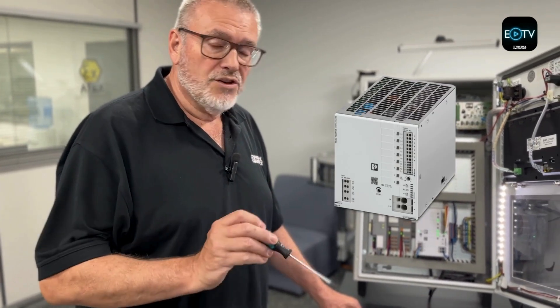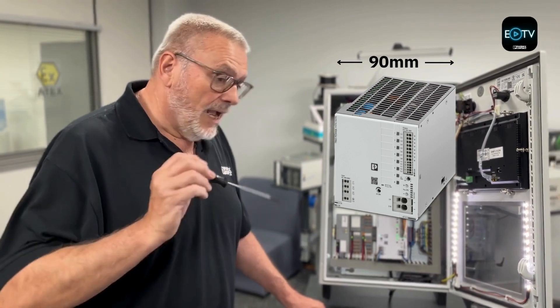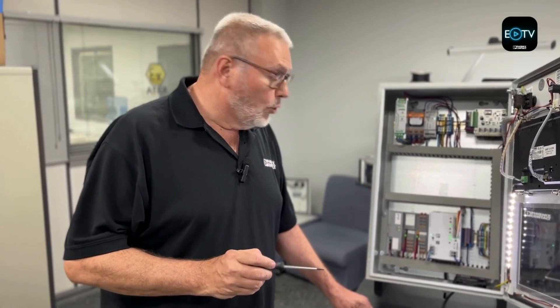The 40 amp version is one of the smallest in its class at only 90 millimeters wide. And because it's a Trio, it also has a 150% dynamic boost, which does not affect the tripping at all — that's all built into the tripping characteristics.